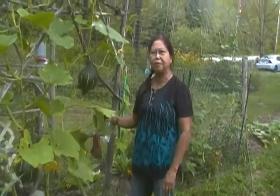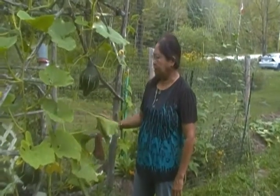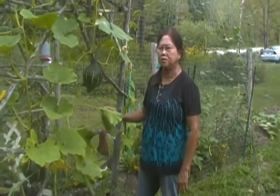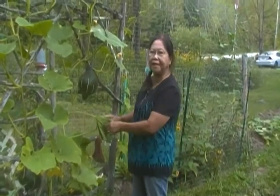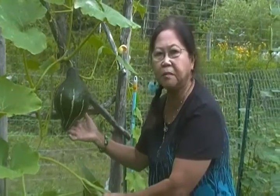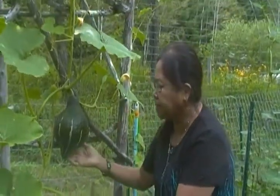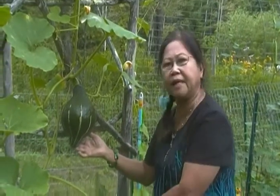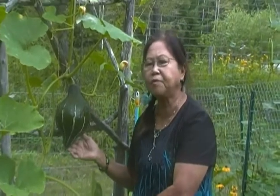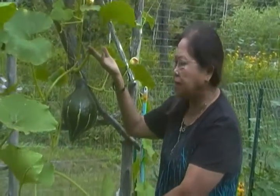Hi everyone, welcome to my beauty garden. Today I'm going to show you how to support my green hubbard — this is my green hubbard, actually. This is the first time that I planted this in my beauty garden. I noticed it's getting bigger and bigger, and as I researched, it says that it can grow from five to seven pounds, so if that's the case, I need to support the stem.